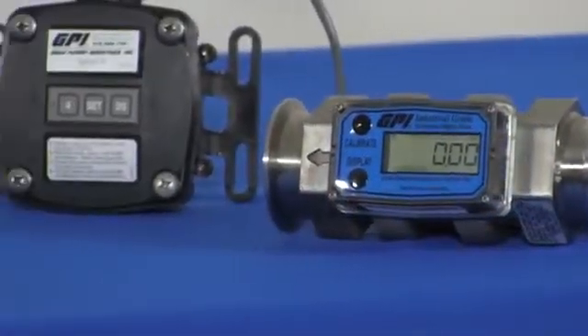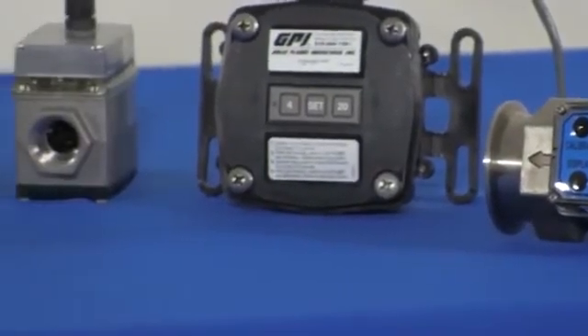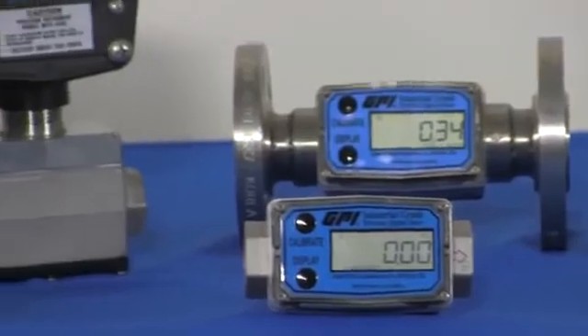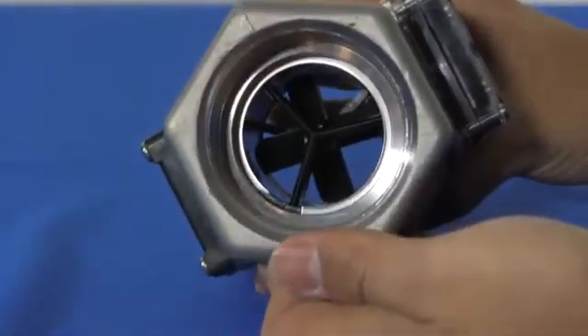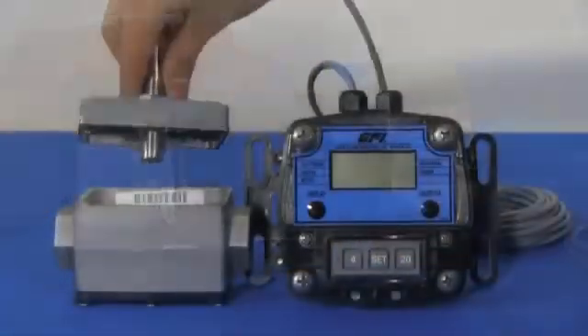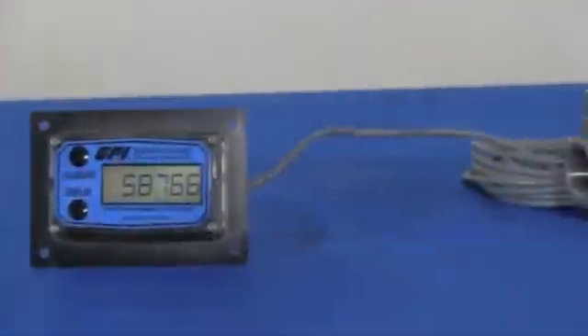G2 series stainless steel meters feature a proven design and are constructed of 316 stainless steel with PVDF rotor and supports, and a tungsten carbide ceramic bearing and shaft design. Optional modules are available including digital output, analog output, remote indication, and external power.